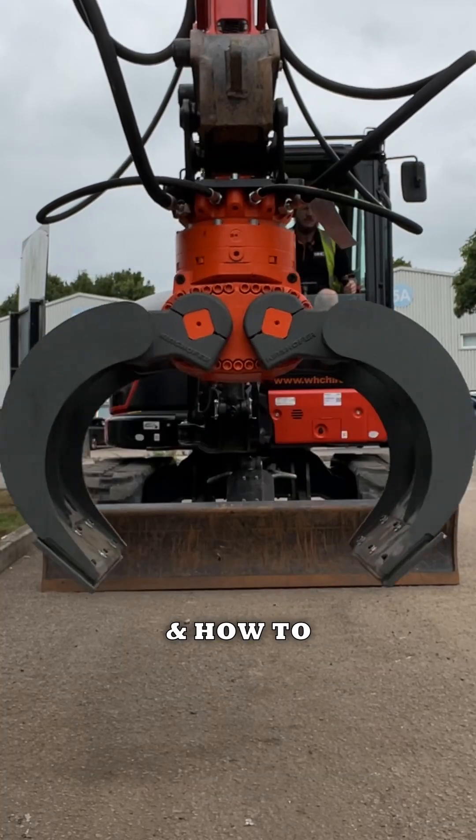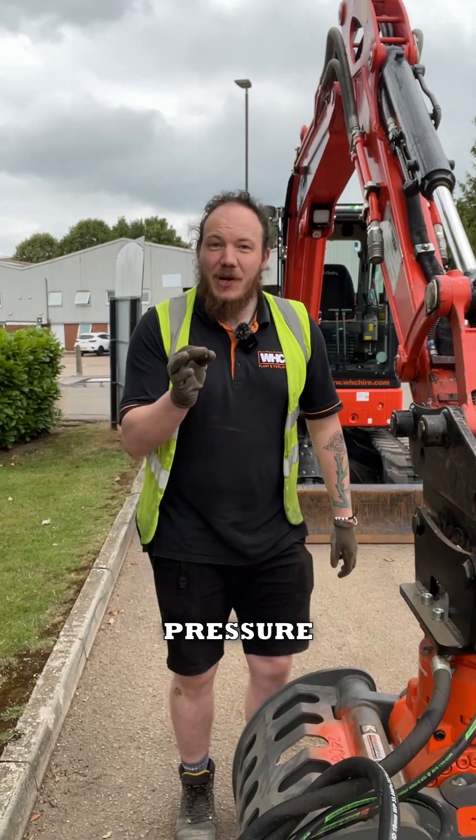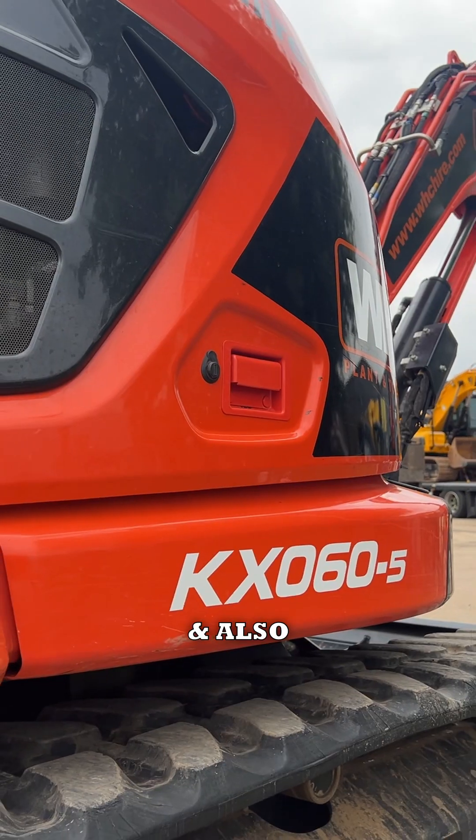Let's talk about dual flow hydraulics and how to set them up. The two most important things you're going to need to know are the pressure and flow rates of both your attachment and also your excavator.